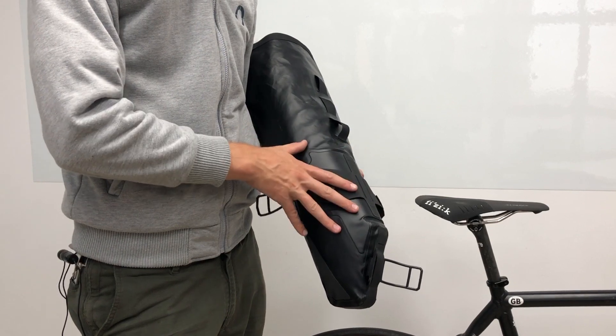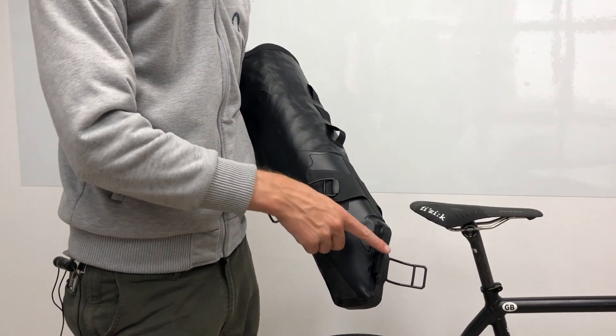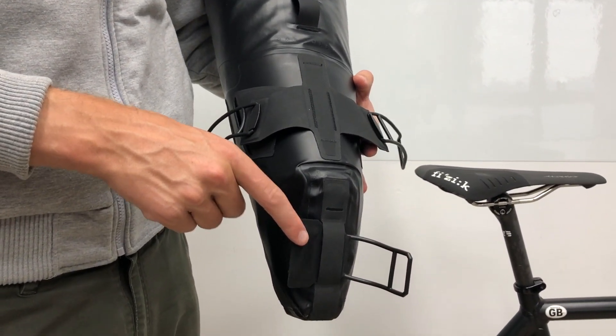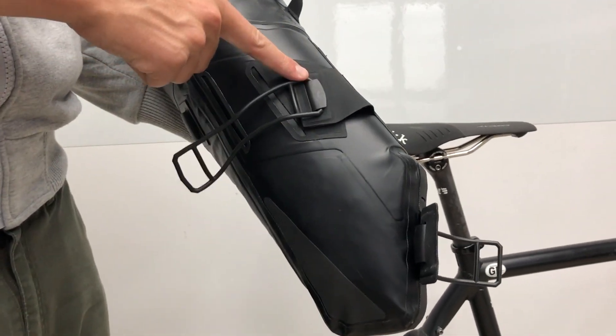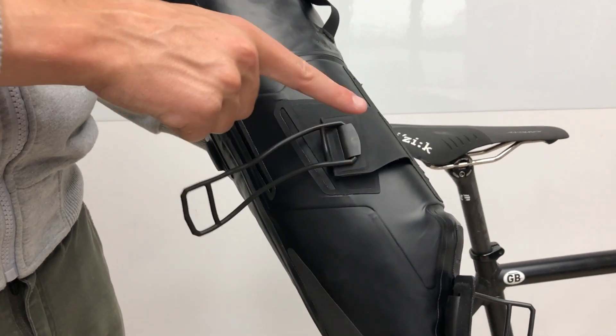Before you fit the pack to the bike we recommend that you fix the straps to the bag. The first is the seat post strap, which goes through this loop at the front of the bag. For the saddle rail straps, we recommend that you put them on the longest setting at the top.